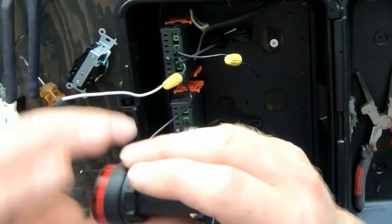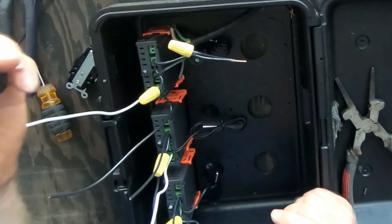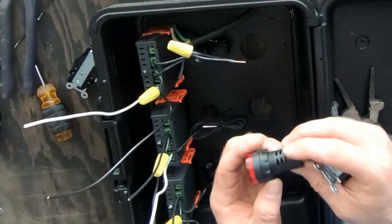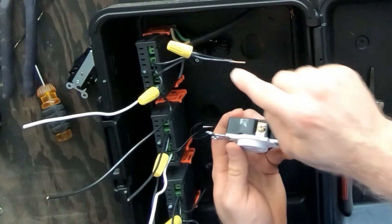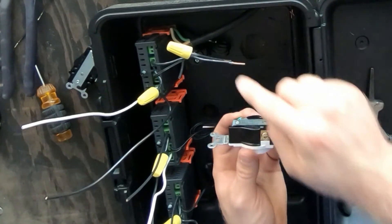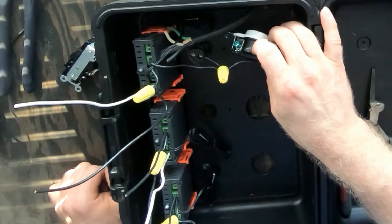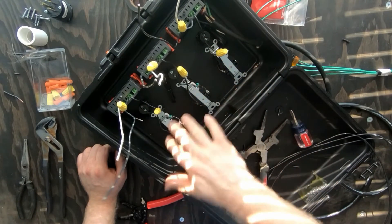Now we need to feed this through the front side of the front panel. These are AC switching so it doesn't matter which one I put them in, but you want to make sure you hook this up correctly. This is an AC LED so it's switching, so it's okay if it goes on either one. When you're hooking up a plug, the black hot line goes to the brass screw — so make sure you always put black to brass.